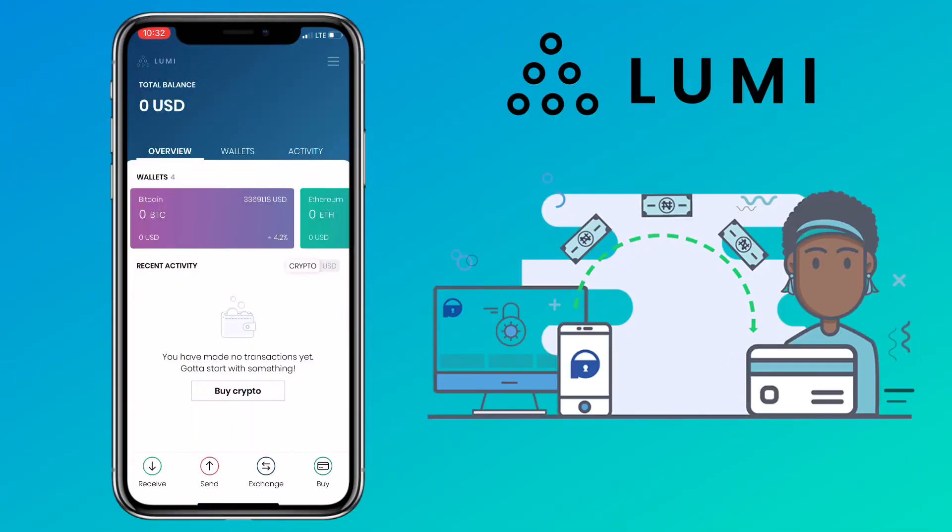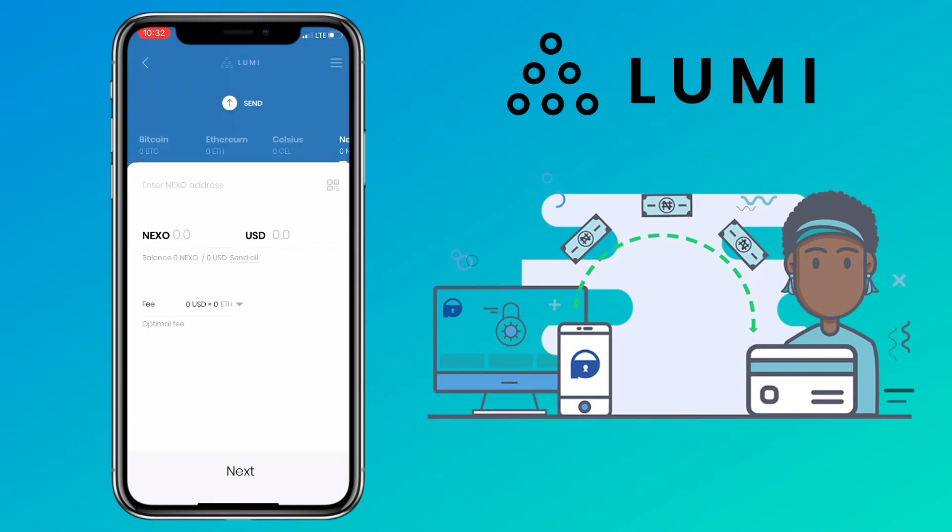For you to withdraw your tokens on Lumi Wallet, tap on the send button. Here, you can select the token you want to withdraw. Input the amount of withdrawal. You'll also see the USD value and the network fee.